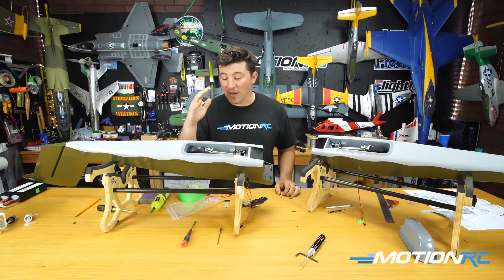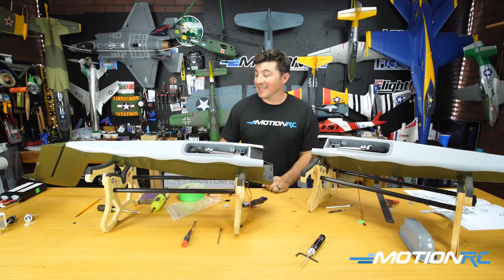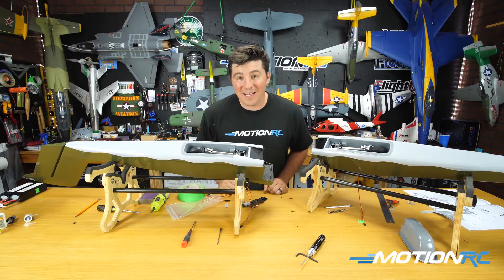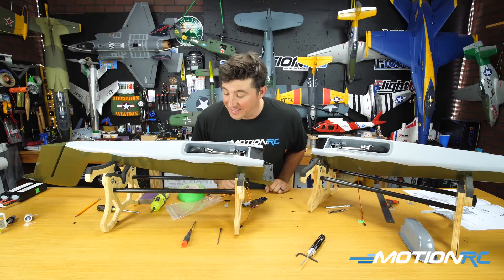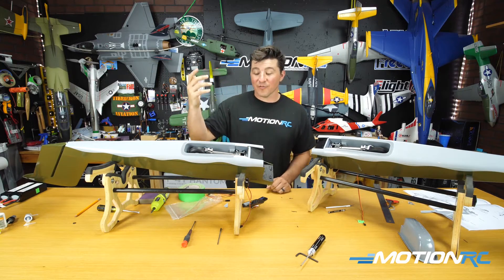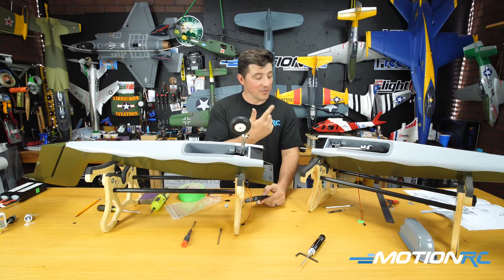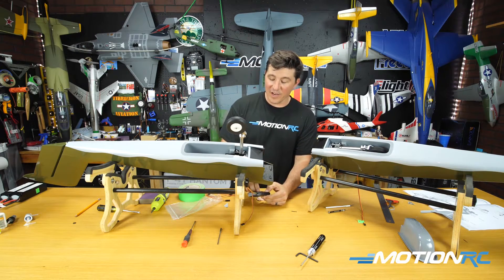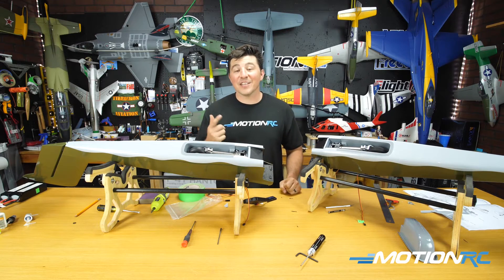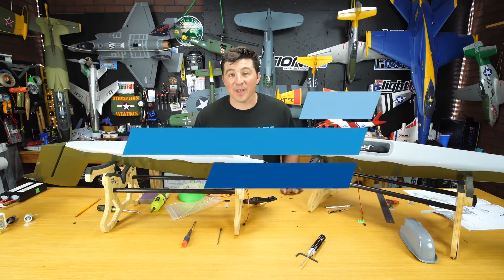And there you have it for the OV-10 Bronco main landing gear installation — it's actually pretty quick and easy. You just need a little bit of thick CA for the wheel well, then it's a matter of screwing in some grub screws, getting the tire onto the strut and the strut onto the retract. Everything looks great on the servo tester, so we are good to go on the main landing gear. Stay tuned for the next video where we'll do the nose gear and set up the nose steering.